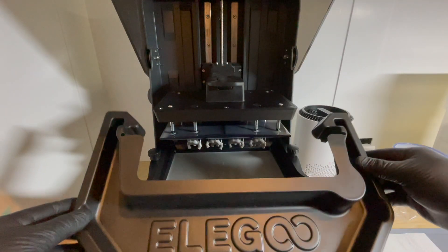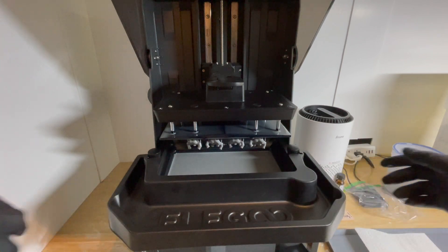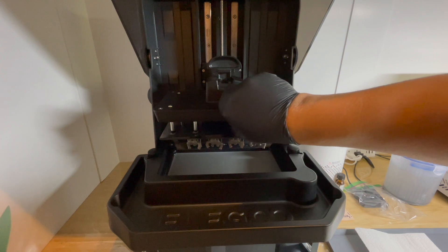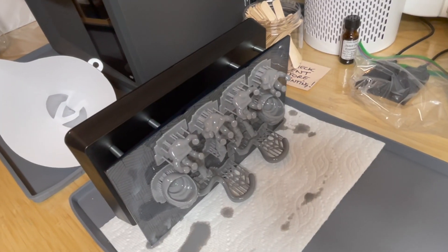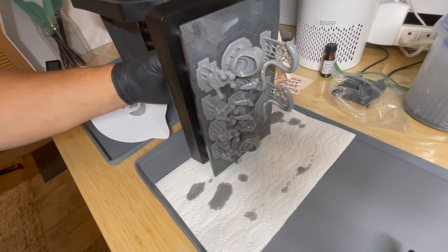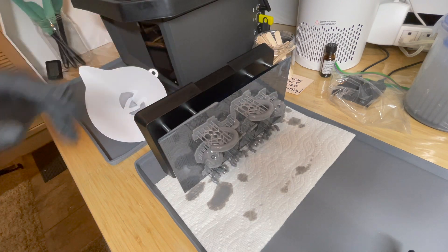The next thing is to attach this little bib that Elegoo gave you to keep any drips of resin off the printer. You attach that, release the build plate, and carefully slide off your print. I set the build plate with the prints onto a couple of paper towels and let it drip off for a little while, changing directions every once in a while to let that excess resin drip off.